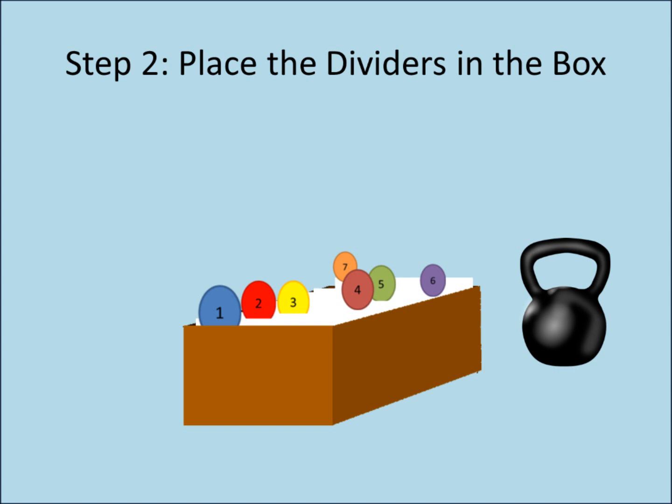Possible objects to hold them in place include using your extra cards in a stack, a paperweight, or a small picture frame. As the box fills over time with cards, this will become less of a problem.